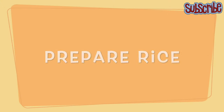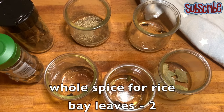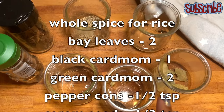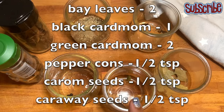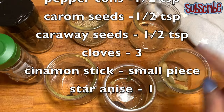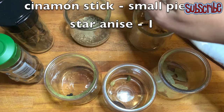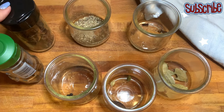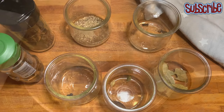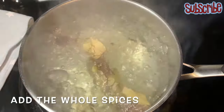Now let's prepare our rice. For the rice we need some whole spices — I have taken some berries, some black cardamom, green cardamom, some carom seeds and caraway seeds, some cloves, a small piece of cinnamon stick, and star anise. If you know what we call star anise in Hindi, please comment down below!